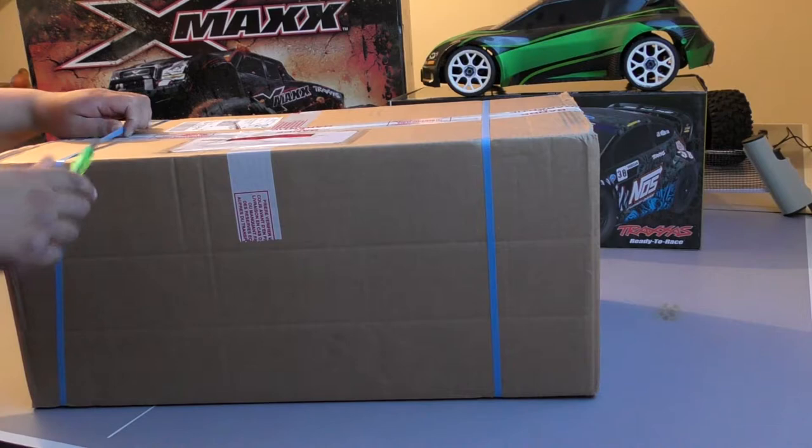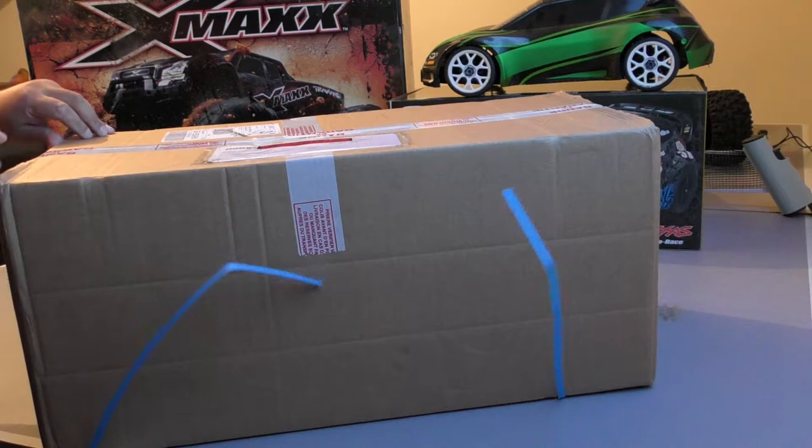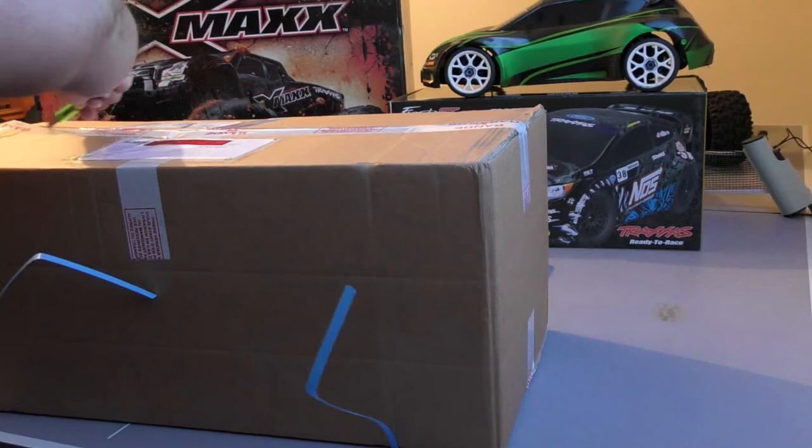Okay, box number two. I know what this one is — this has been used and it's from France. England was a little bit dry for cheap access cars, so I saw this on eBay and I went for it.